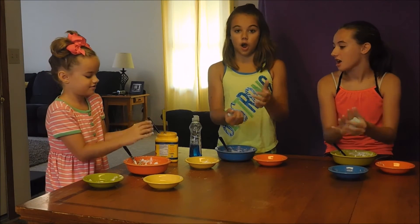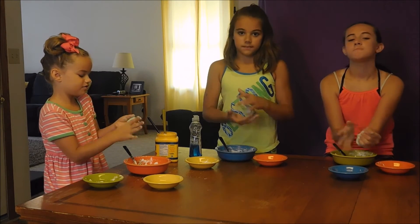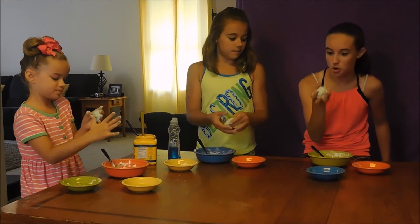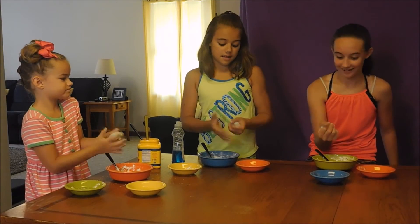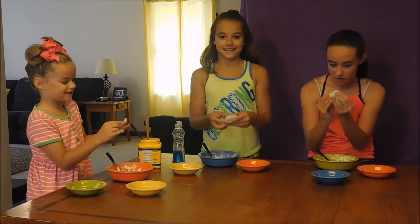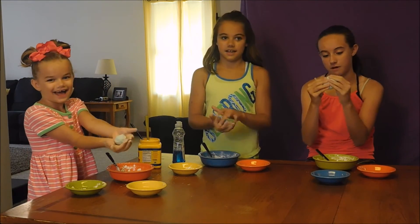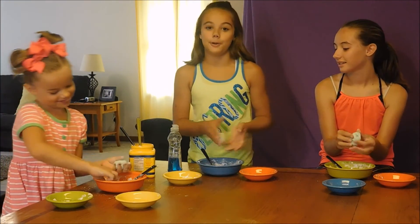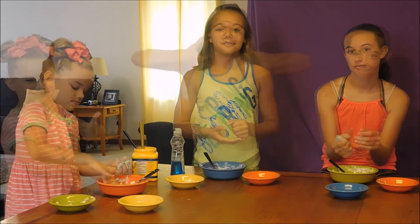It's super soft. I love mine! The Dawn dish soap makes it turn blue — like a really pretty blue. Mine's super pretty. So that's how you make your putty. It's really soft and really fun to play with, really entertaining. Mine was a win! If you want your mom to be happy, wash the dishes when you're done. If you try this and it worked for you, let me know. Bye!